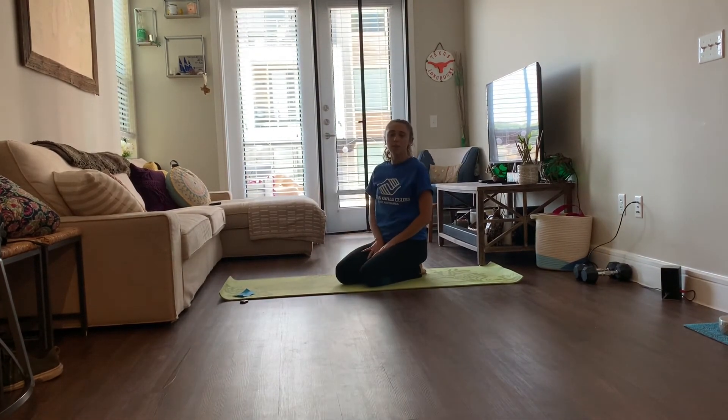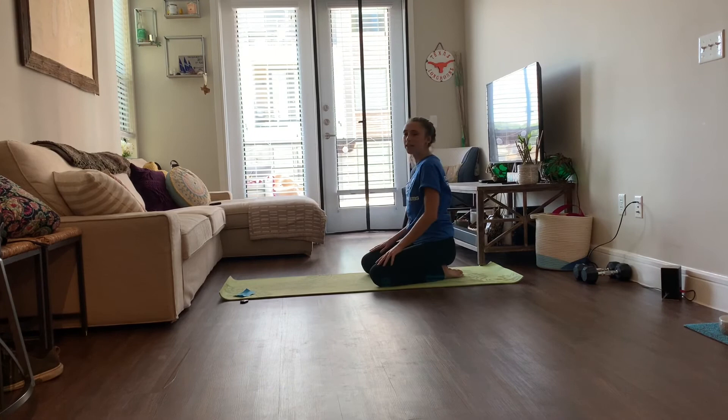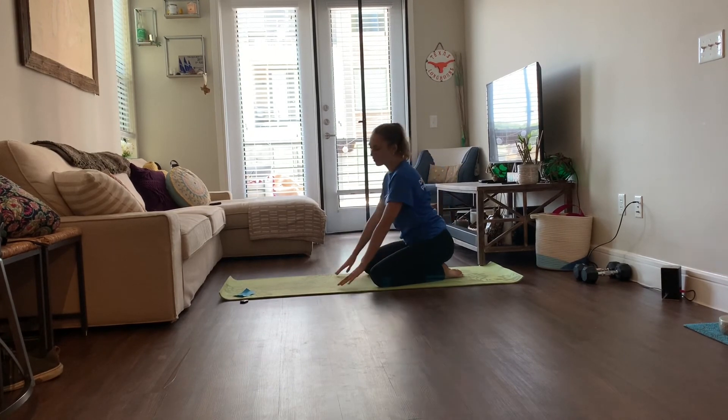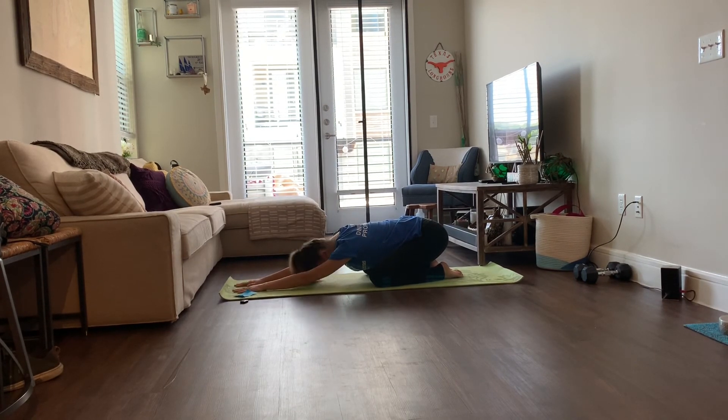Our last stretch is called child's pose. In a seated position, reach out — this is a great back stretch, especially if you have a lot of lower back pain. Reach your arms up real high on top of your mat and hold it for about 15 to 30 seconds.